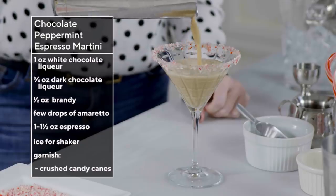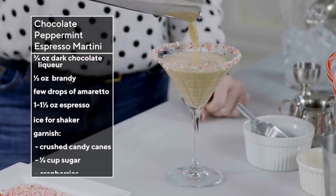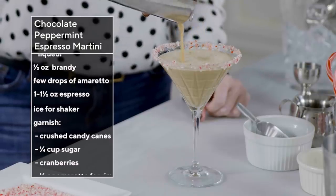As per usual, I have no idea what to name this cocktail. I just make them. I don't name them — that's what you're for. Leave me in the comments your ideas for how to name this cocktail. And a shout-out to Meeks for last episode naming that cocktail The Cozy Sweater.